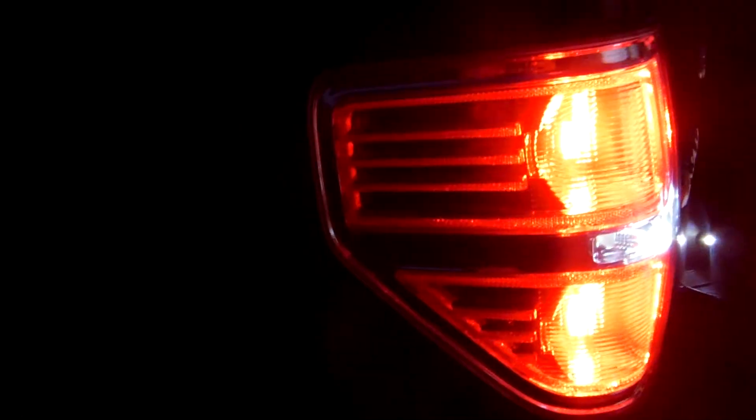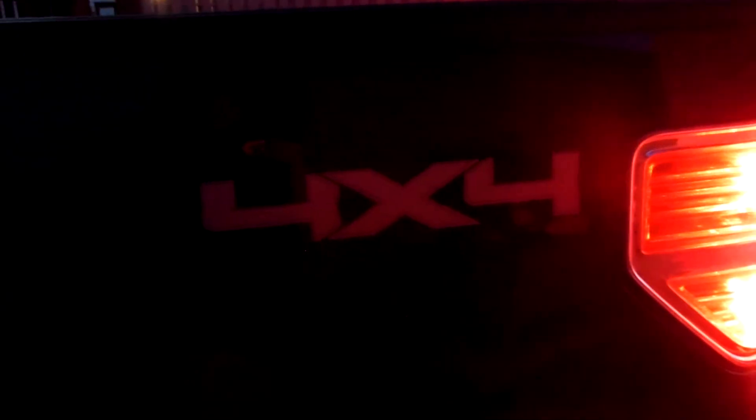I actually have Spider LED taillights — they claim to be Philips Lumen LEDs, but I don't know how true that is. And I got some new Epic 4x4 decals on it. Thanks for watching, have a good day.